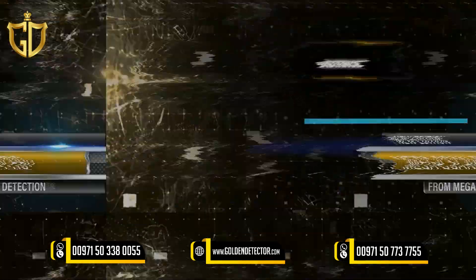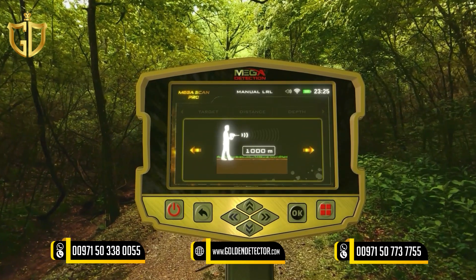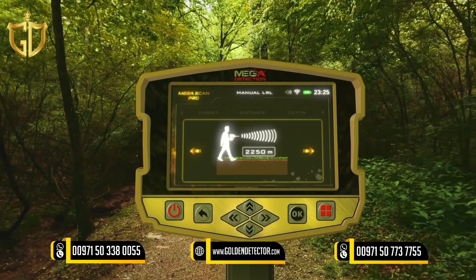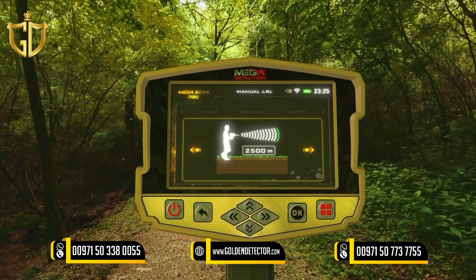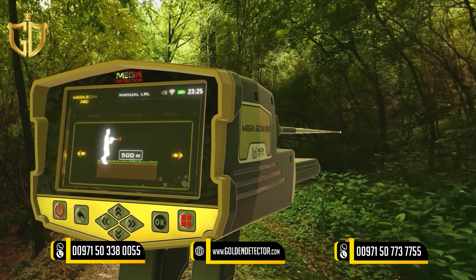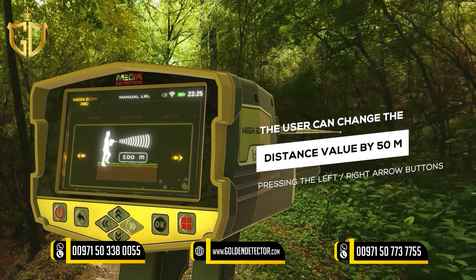Distance: The user can specify the distance to search within the search process. This means that the user can search within a radius of this distance, ranging from 250 to 3000 meters. The distance value can be changed using the left-right arrow buttons, adjusting by 50 meters per press, or the up-down arrow buttons, adjusting by 250 meters per press.